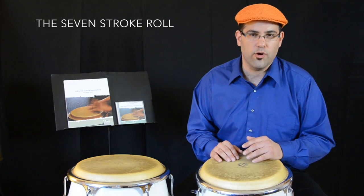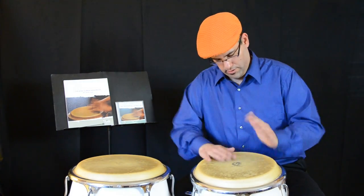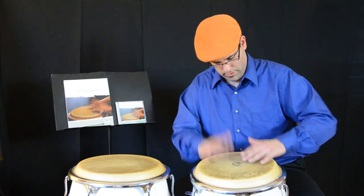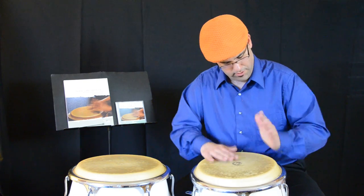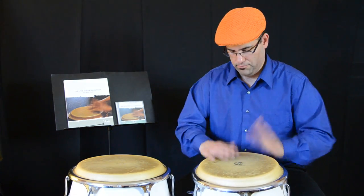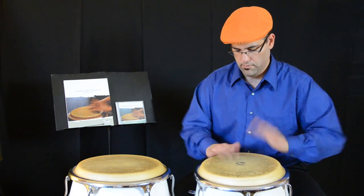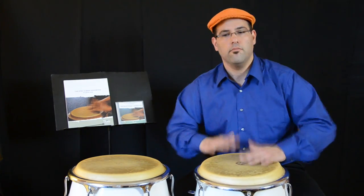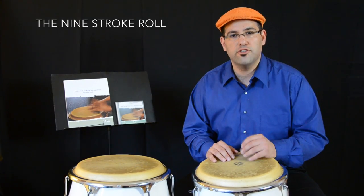Then we have the seven stroke roll. And finally we have the nine stroke roll.